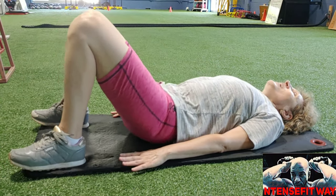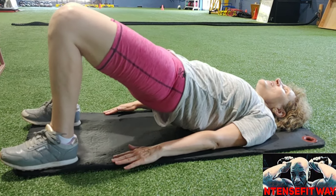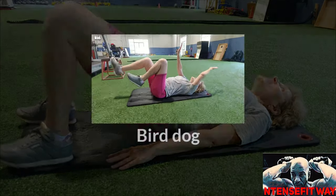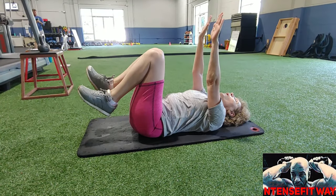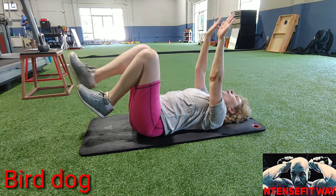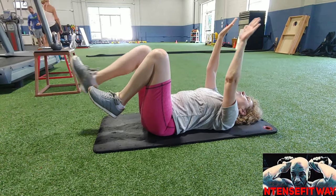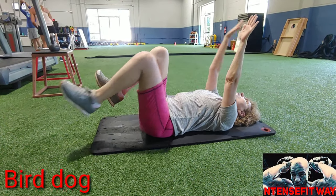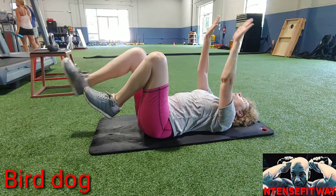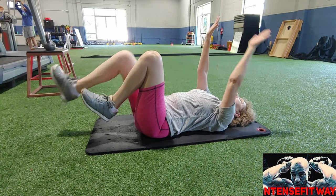Going on to bird dog. Remember, bird dog is on your back — keep your lower back attached to the ground. Kick it out: right leg goes with left hand, left hand goes with right leg. Heel taps the ground each time.